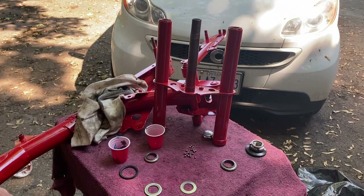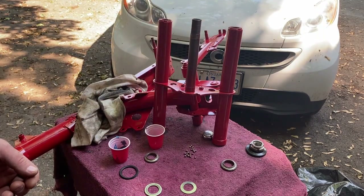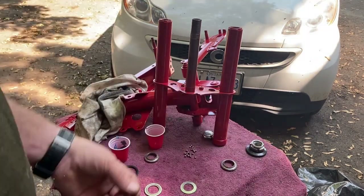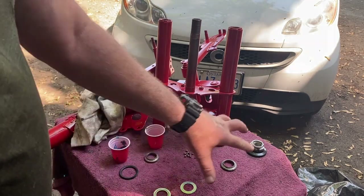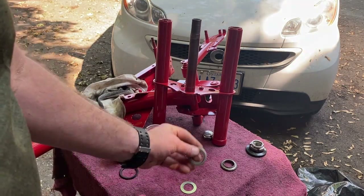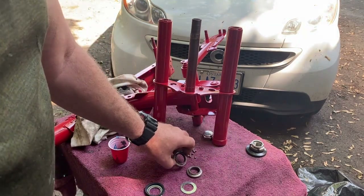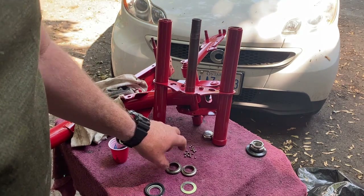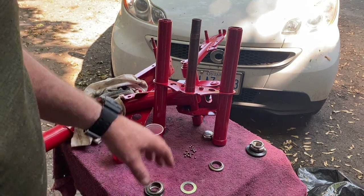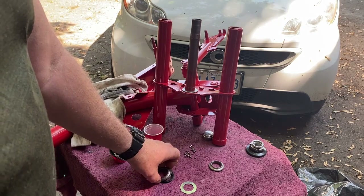Now we're going to redo the steering head bearings — the frame and front forks are painted. This is kind of a pain because it uses individual bearings, not tapered bearings. You can buy a tapered bearing kit, but I'm going to use the originals. Here are all the parts: a bottom washer, a dust seal, two bearing races — with the larger one on the bottom — and the bearings. There should be 21 per race. I'm going to drop the bottom washer on first.